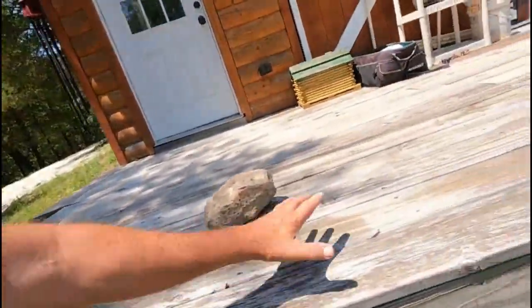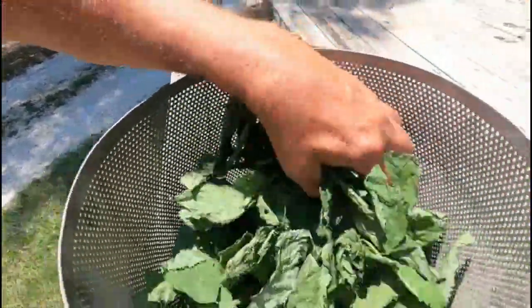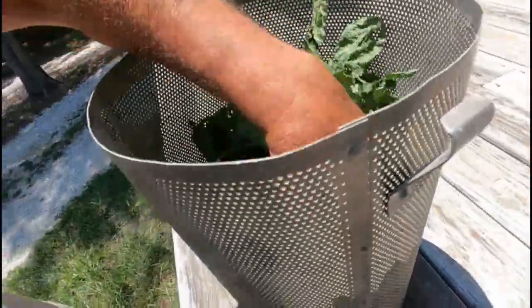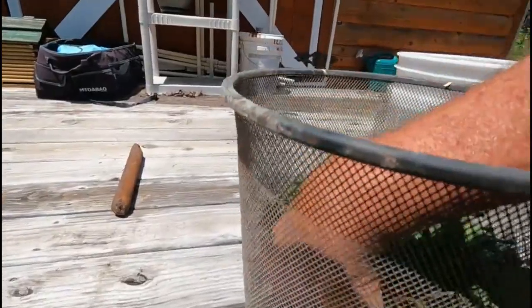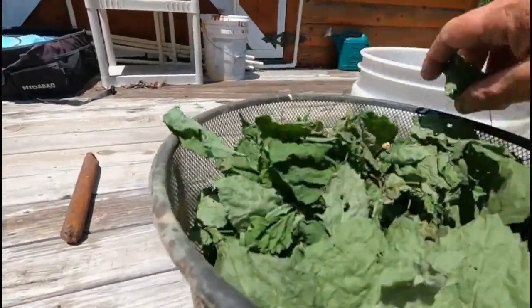Still doing the drying process on our stinging nettle. I had to make a little change — I had the paper laying down with the nettle on it and it was working great, but some wild wind came up and flipped everything upside down. So I moved it into these screen buckets, and it's drying really good — you can hear it. That's telling you it's really drying out well. I use these screen buckets basically for minnows.